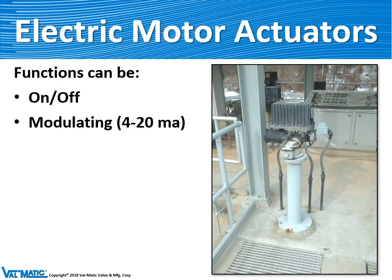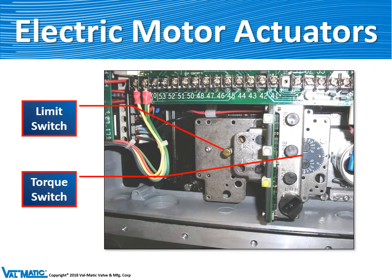Motors come in two different functions. One can be open and close, or second, it can be modulating. Modulating means when you give it a 4 to 20 milliamp signal, it will position the valve proportional to that signal. When we put an electric motor actuator on a valve, we set the mechanical stops for the overall travel, but the electrical power has to be controlled with adjustable limit switches to shut the motor off when the valve reaches the open and closed position. There's also a torque switch, which is a protective device — in case there's debris in the valve, it will protect the valve from damage due to over-torque.